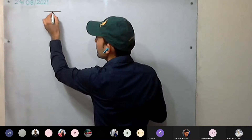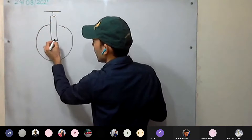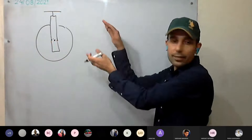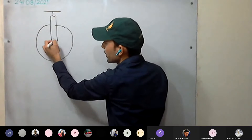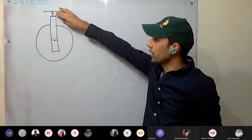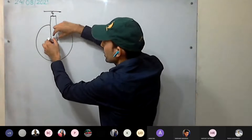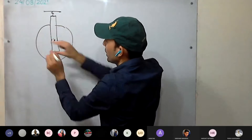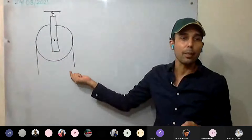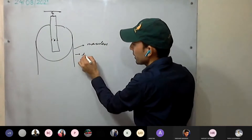In the fixed pulley system, the axis of rotation is fixed — the frame is attached to some rigid support so the pulley stays in the same position and doesn't move. A string passes over the grooved disc. The string is assumed to be massless and inextensible in the ideal case.